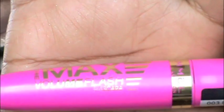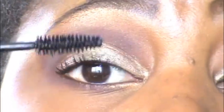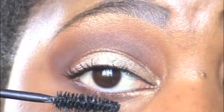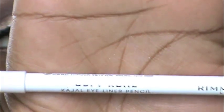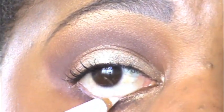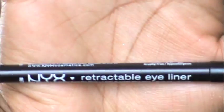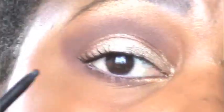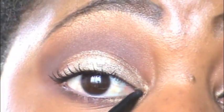Mascara is Rimmel London's Max Volume Flash — I really like how this volumizes my lashes. Don't forget to put it on your lower lash line too. Using a soft kohl eyeliner pencil by Rimmel London in white, I'm putting this on my lower waterline to open my eyes and make them appear bigger.